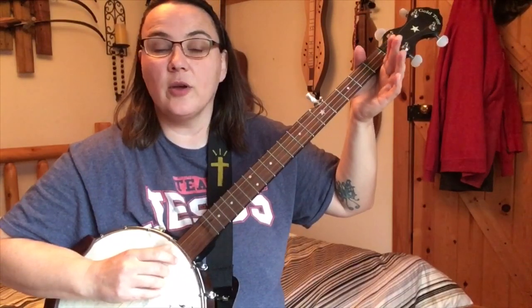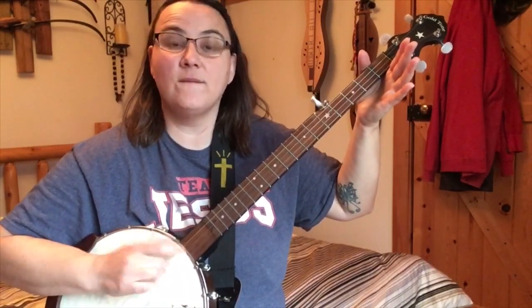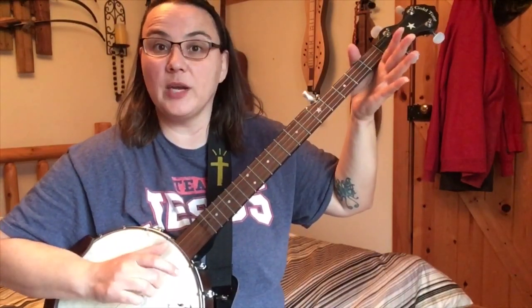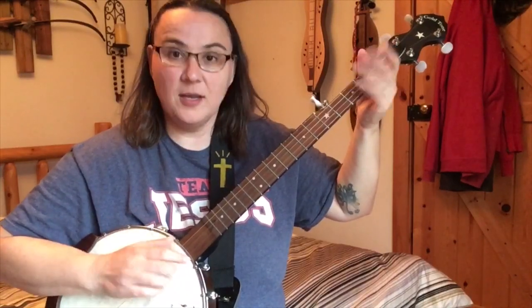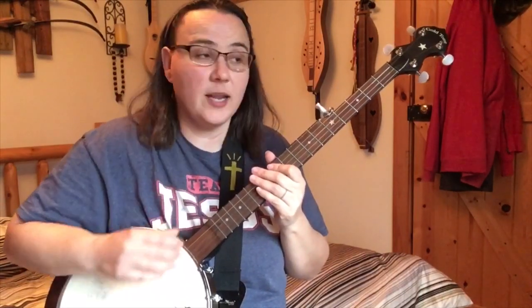I'll go through it slowly. Three, four, three — here comes the hammer-on. Back to three. Four, three — now do the hammer-on again. Back to three. Hammer-on. Back to three. Practice that until you're pretty good at it.